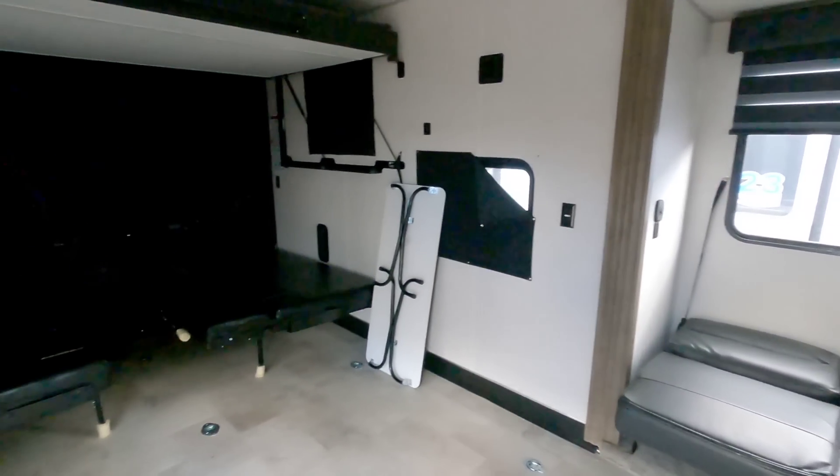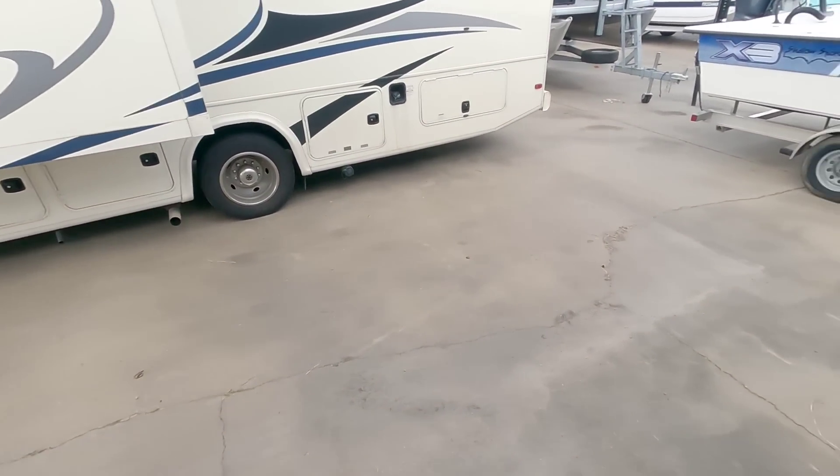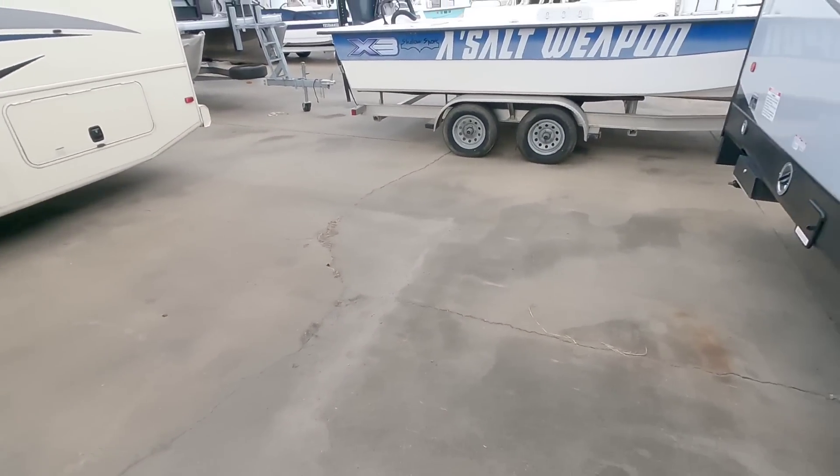What's going on guys? So today we are out here at Ron Hoover RV & Marine in Corpus Christi, Texas, taking a look at this brand new Rogue by Forest River. This is actually a conventional towable toy hauler — I think you're going to like this video.